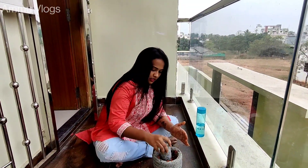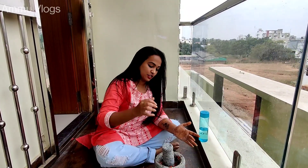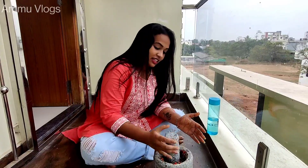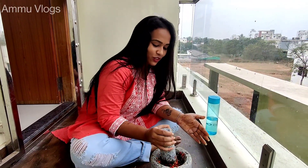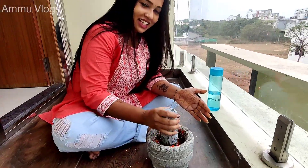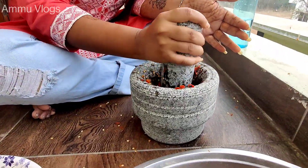I've got some rice. I'm not going to eat a lot, but I think it's about 800 calories. I've got some rice and some more rice.